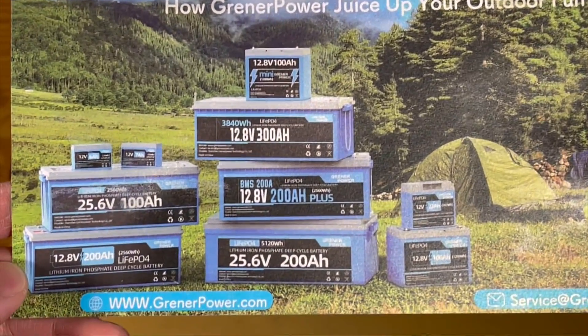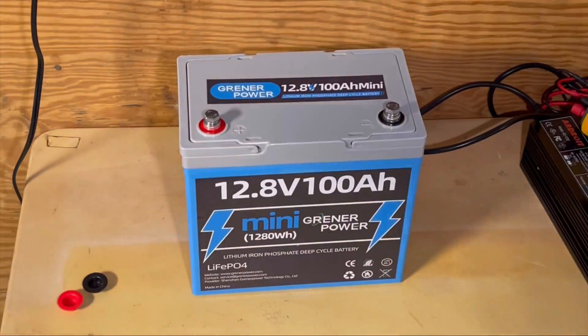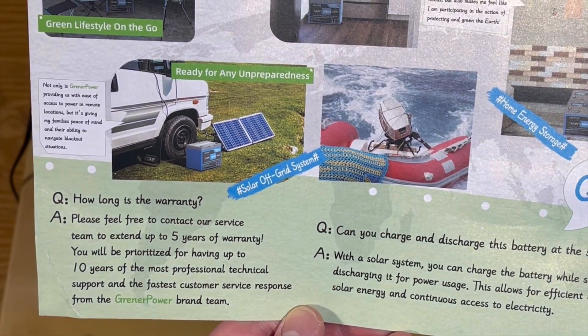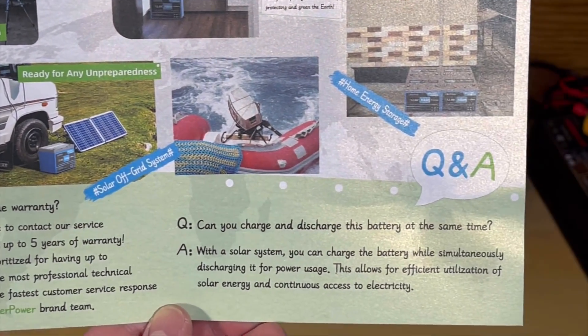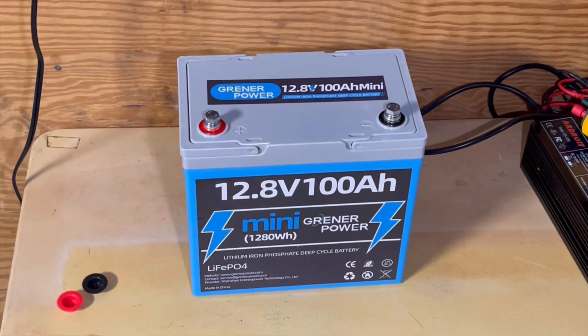Those are all the different types of batteries they have — up to 300-amp-hour packs, which is pretty decent. They offer a five-year extended warranty and 10 years of professional technical support. That's kind of standard on all these batteries, but we'll really have to see on the specs when we're running this battery.